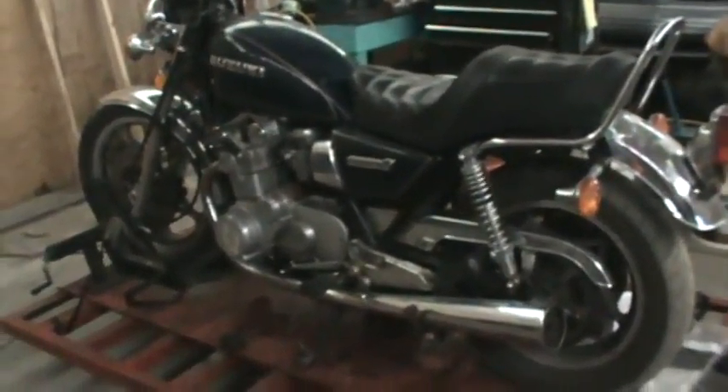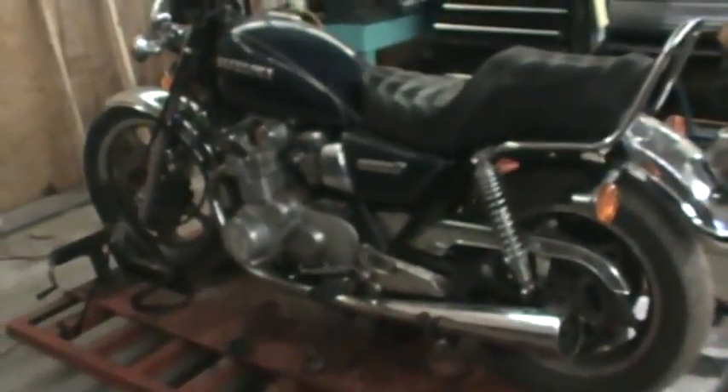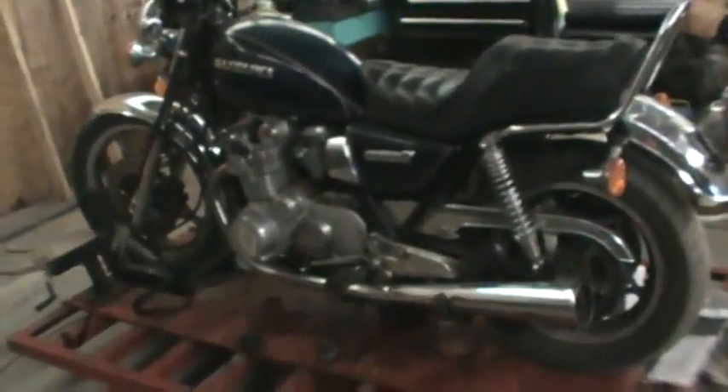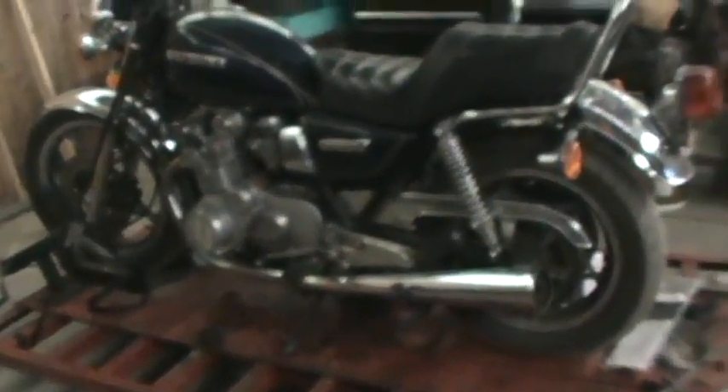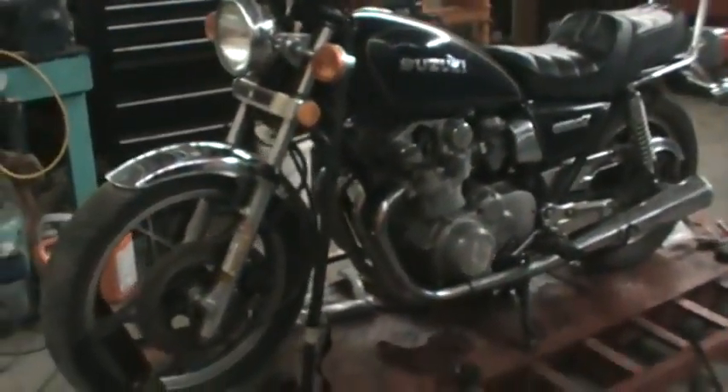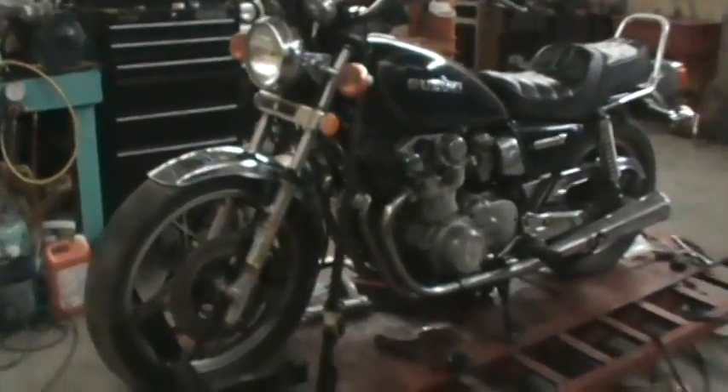What we're looking at here is a 1981 Suzuki GS 550 in the shop. We've done some extensive repairs on this particular bike — carburation, clutch, several things we've done for this customer. It's a real nice bike, a nice old vintage bike, and he decided he wanted to get some lights put on.